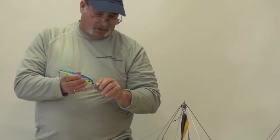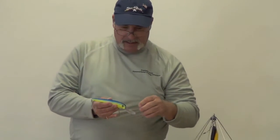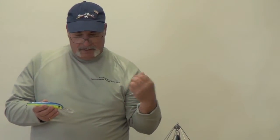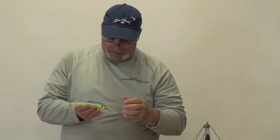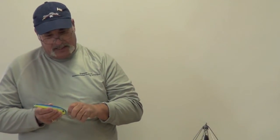It's a good lure for any trolling. As far as colors, I'm a big blue guy, as you can see by most of my lures. But you can use gold, chartreuse, white, black and pearl. To me, color is really a matter of choice. Out of all the variables, color is the last variable.